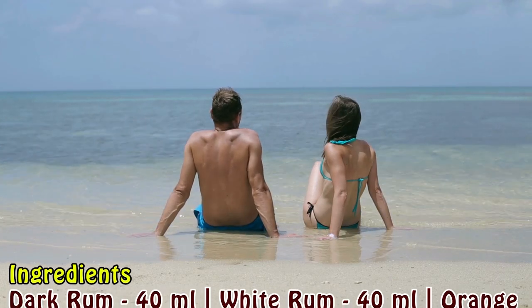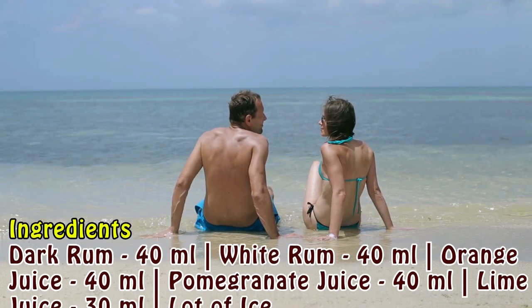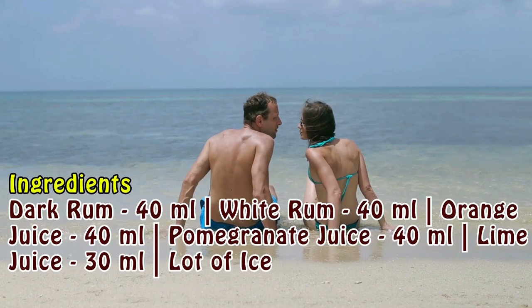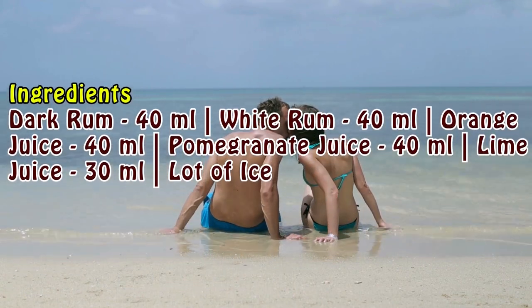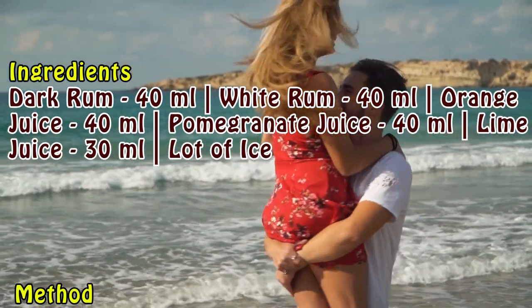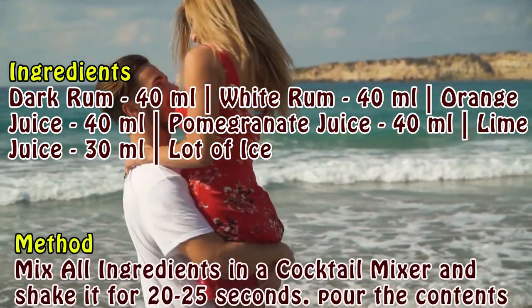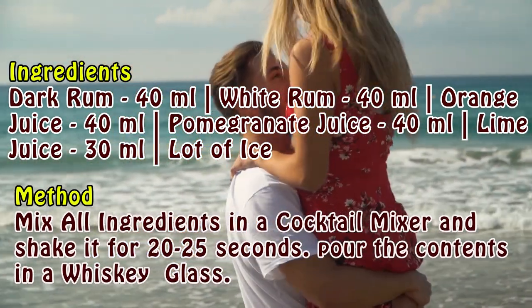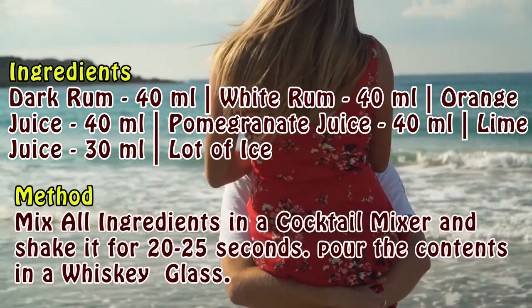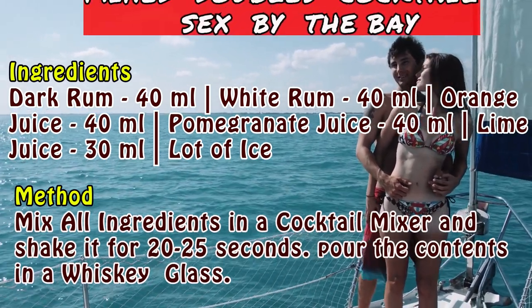Dark rum plus white rum is mixed doubles. Then add some sweet juices. Thereafter shake all the ingredients. It becomes a potent cocktail — Sex by the Bay.